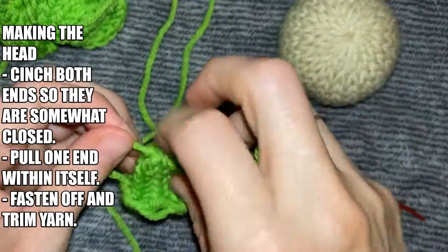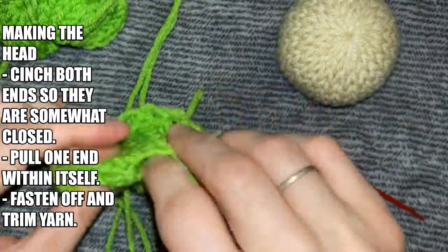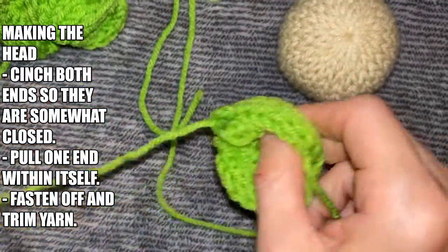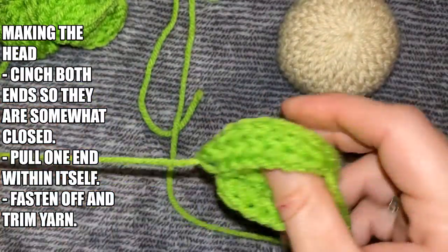Now let's create the head. You're going to cinch both ends so that they're somewhat closed. Then pull one end within itself, fasten it off with a couple knots, and then trim your yarn.